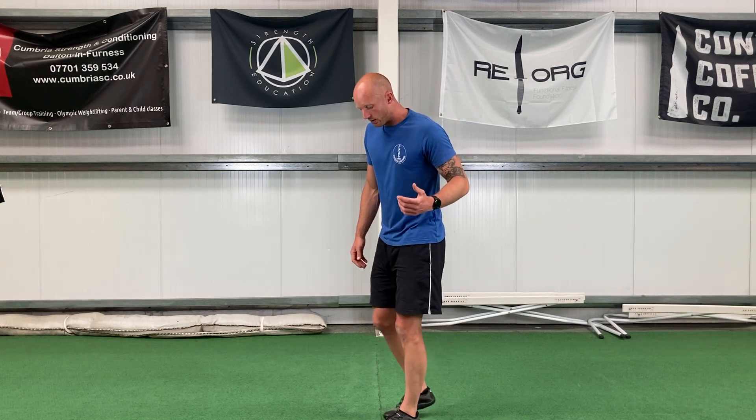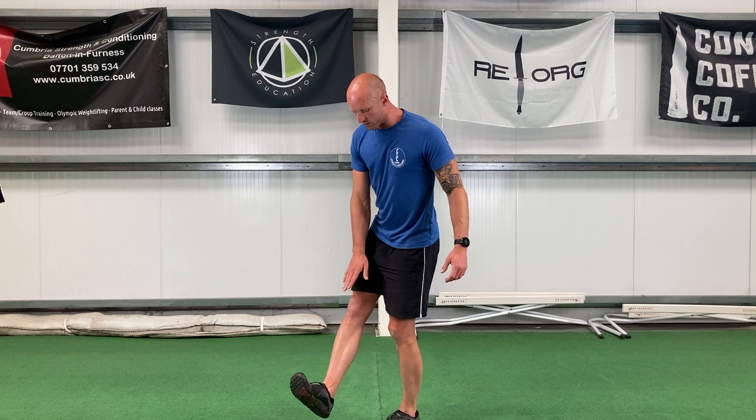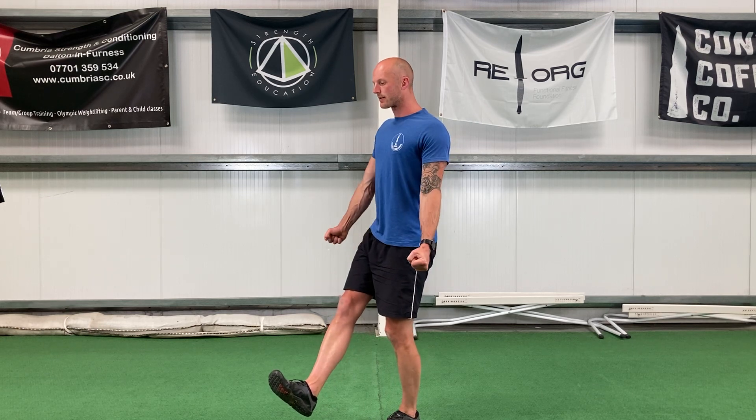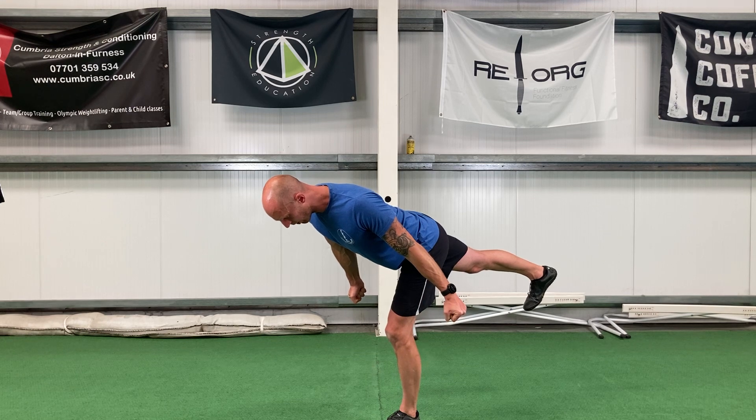Single leg RDL. So normal RDL — I'm pulling up the toes towards the knee, slight bending of the standing leg. I don't want it to be locked out fully, just a slight softening of the knee. Core tight, squeeze the fists, hinge forward and hold there.